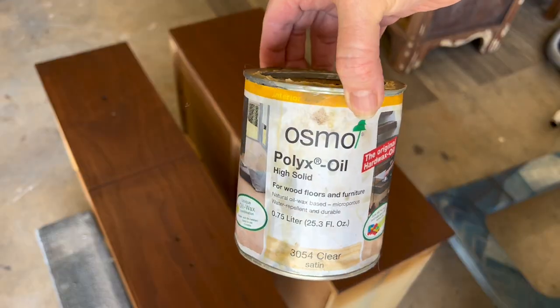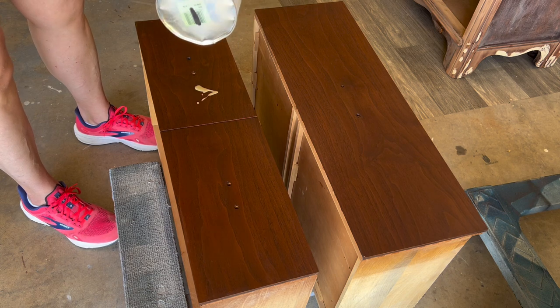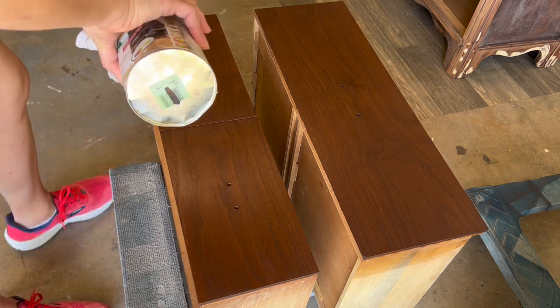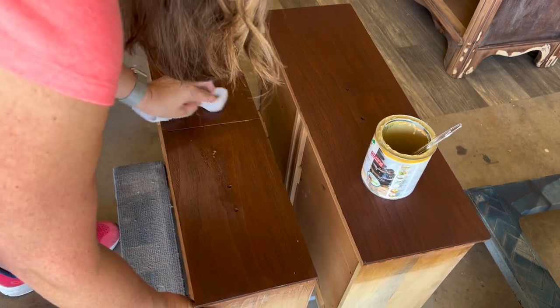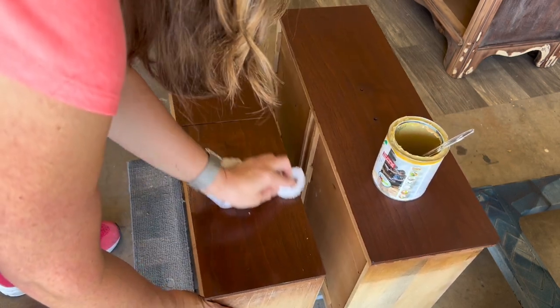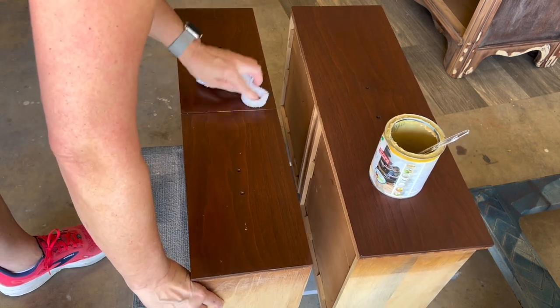After the gel stain dried, I'm going to seal it up with some Osmo Polyx oil. It's a hard wax oil — it gives a really beautiful low-luster shine. You simply wipe it on and wipe it off. It's super easy and very durable.